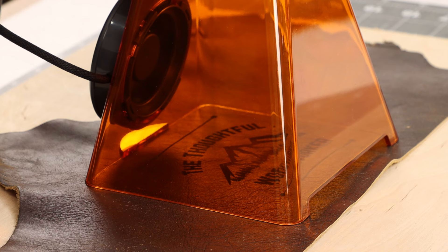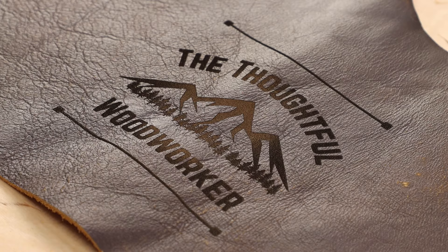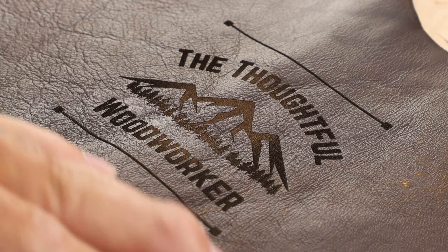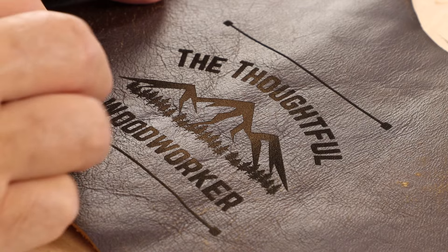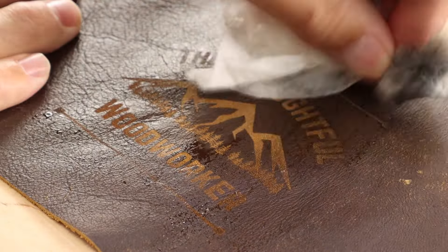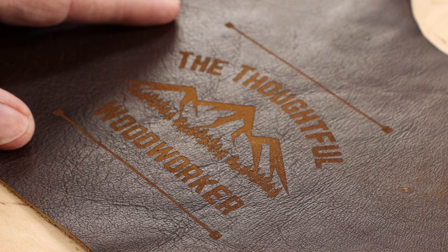It looks like it's finished with its pattern. We'll give it a minute to clear the fumes and pull off the laser. That looks really neat. When working with wood it's really easy to clean up your design, but I'm still figuring out the best way to do that with leather, especially since this is a chrome-tanned upholstery leather that already has a finished surface on it. Let's see what it looks like if we just clean it lightly with a damp towel. For me I like a subtle look — this really works. This will be a keeper and will go on some of my finished upholstery projects.